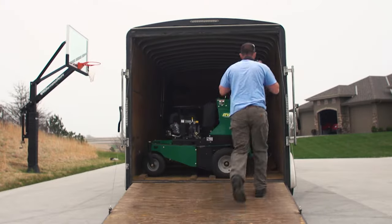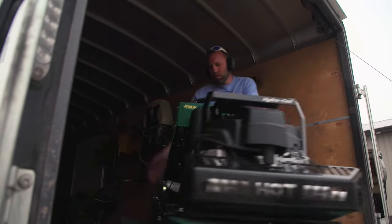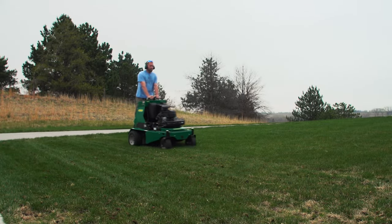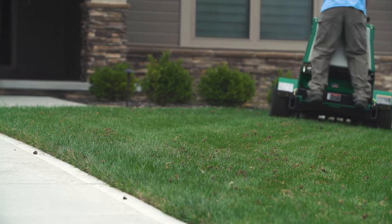Part of our program is an aeration. When we aerate, fertilize, and add those additional nutrients into the soil, the aeration holds where all those nutrients fall, so they get into the soil a lot faster and easier.